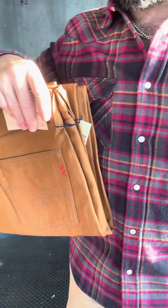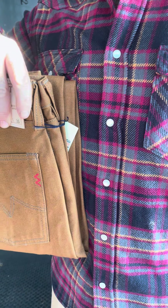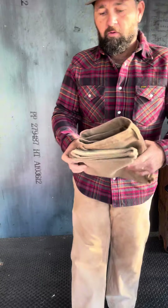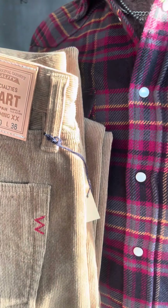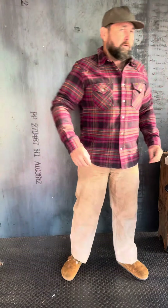That morning light's kind of hitting me — I don't know if that's helping y'all any. Any of you guys fortunate enough to get the heavy corduroy last season — it kind of just pulls out that khaki color. I think that'll go for your chore coats and your N1 as well. It's a great piece.